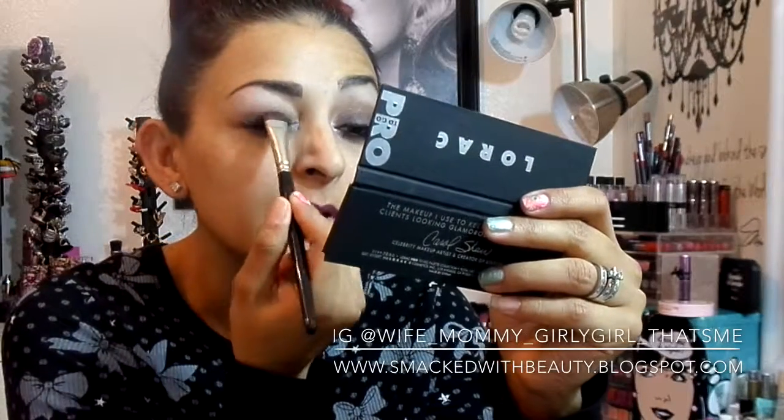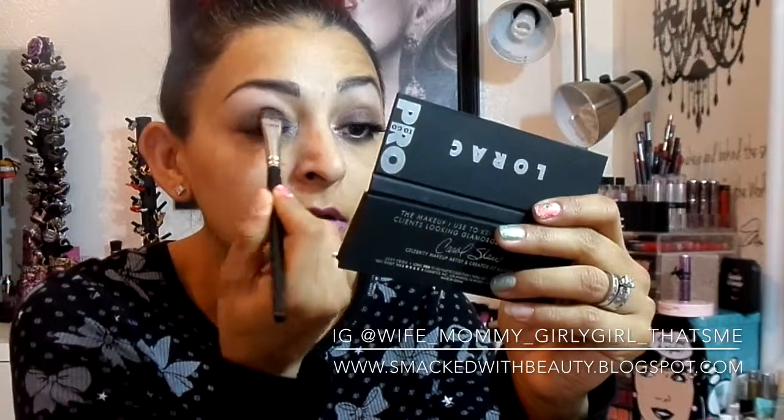I'm going to take our shader brush in this matte color called Trax — it's like a really light lilac gold-y color — and just tap that right in the center of our lid to brighten it up a little bit.